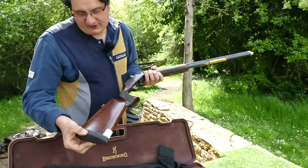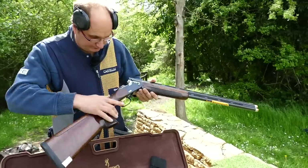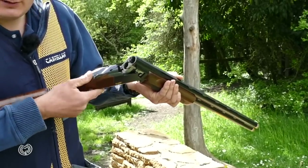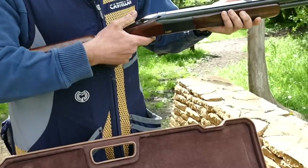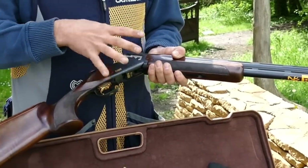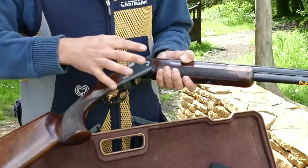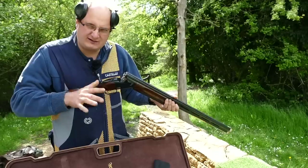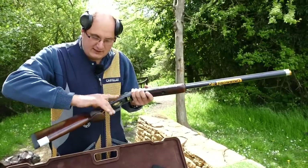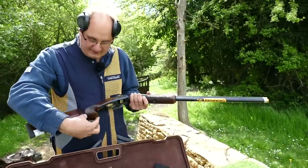Gun goes in there. That's its recoil pad — adjustable comb, up down left right, anything you would like. Safety catch, left right up down. If you look at this, it's not quite as thick an action as the excess, not quite as low as the Fausti, but it's got a nice shallow action which is the difference with the 725. The pistol grip there — it's a big pistol grip, so compared to the excess it's quite a big pistol grip, comes down a little bit further.